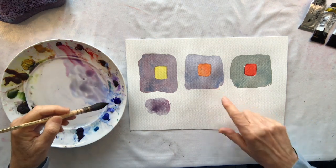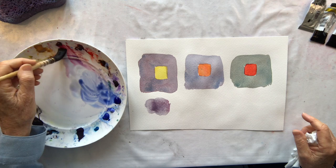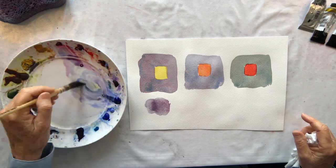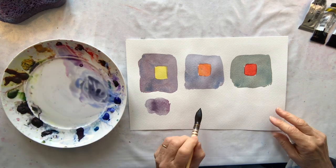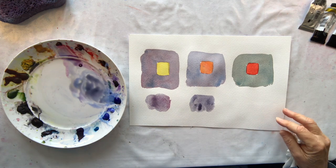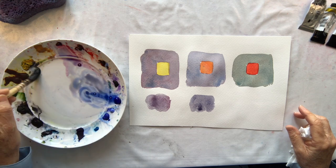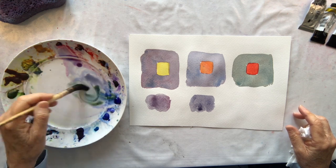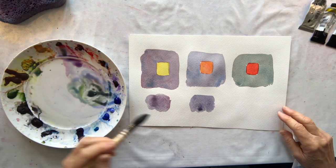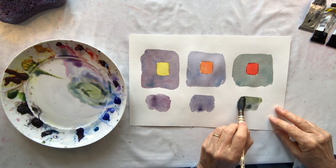Now in order to make a blue-grey I take a lot of blue, then a little bit of red — just a little — and a little bit of yellow, and I will make a blue-grey. And then the green-grey: it's got an equal amount of blue and yellow to make the green, and then a tiny bit of red to grey it off.